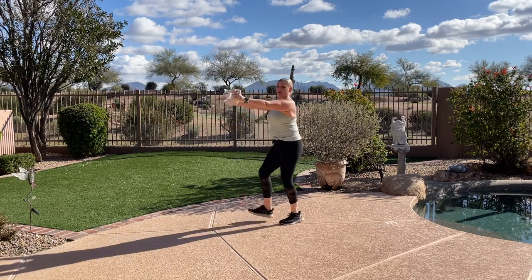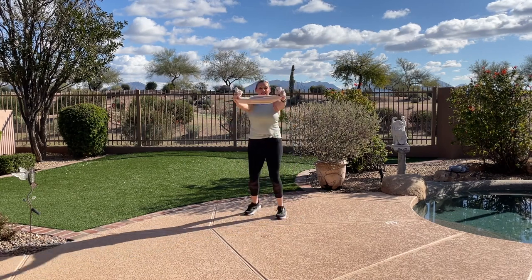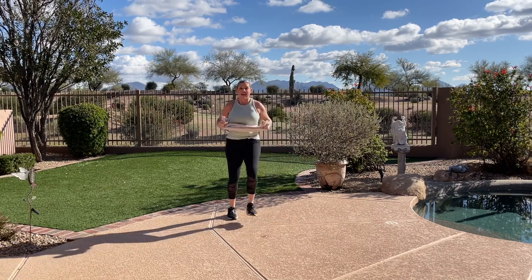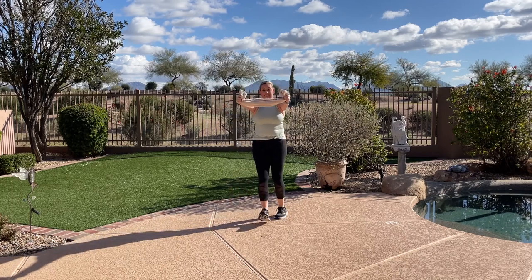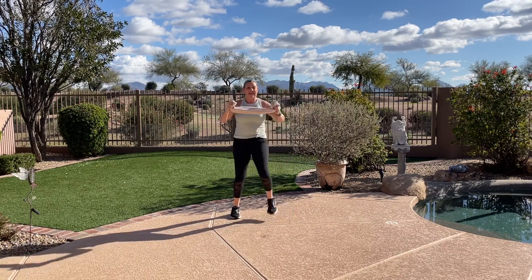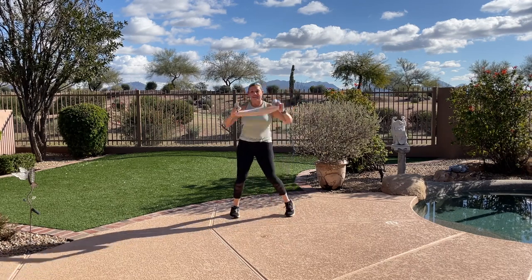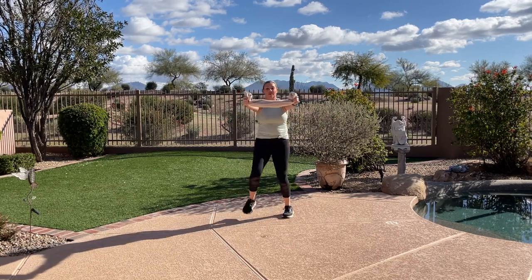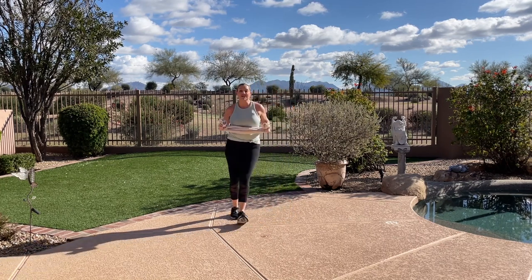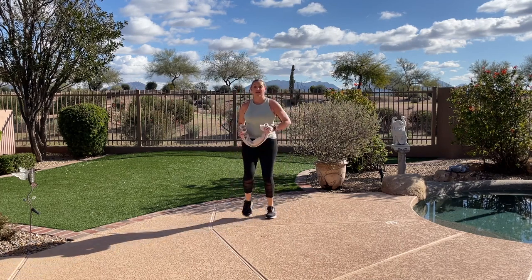Keep going — I'm gonna give you a side view. Pull, pull. So heels are tapping as you pull, feeling your arms and your posture muscles — middle of your back, back of your shoulders. You've got this. Four more — four, three, two. March it out.